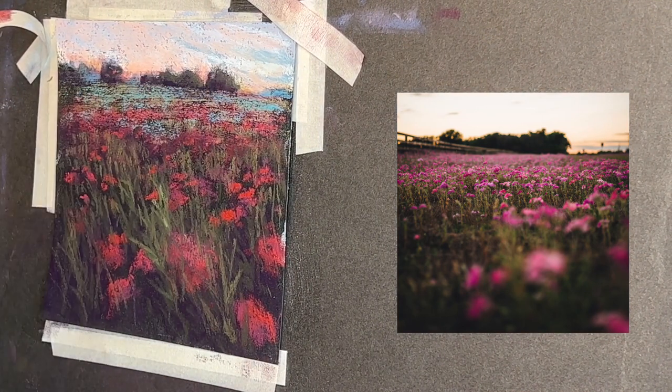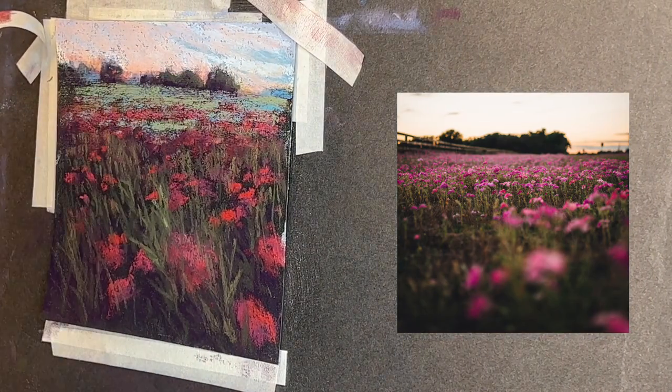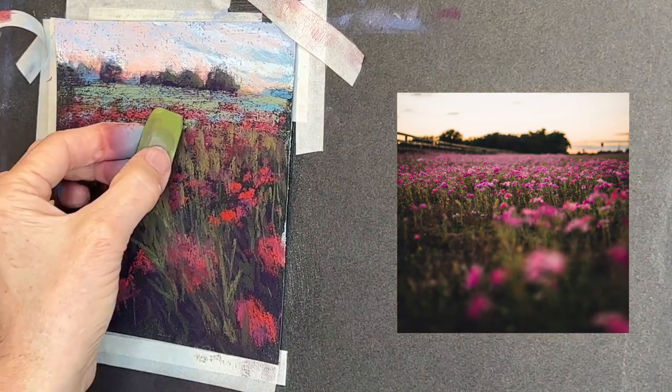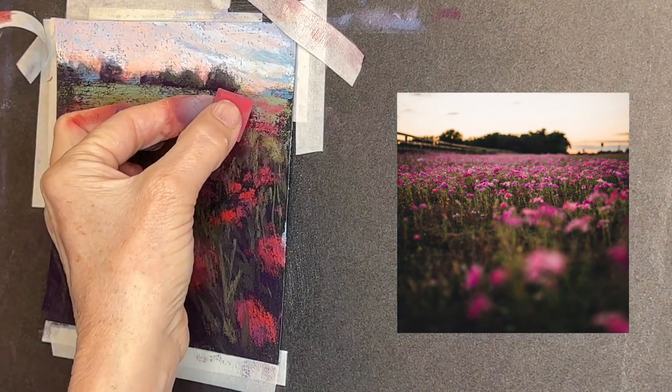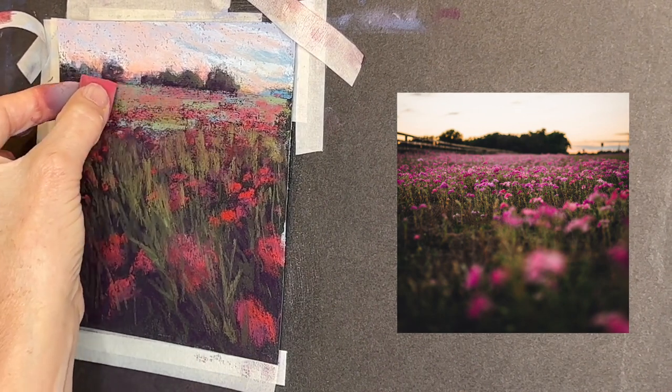What happens with things far away is they cool off in temperature, so often a blue-green or turquoise will be a neat color choice to give that illusion. I added a few more warm greens to the distant field and I kind of lost some of my flowers.